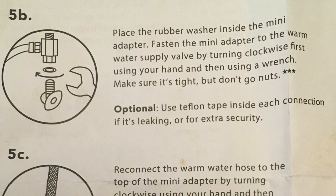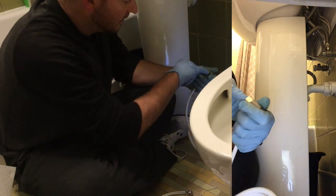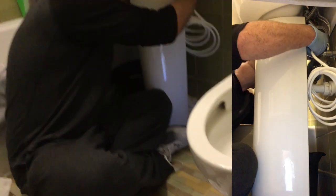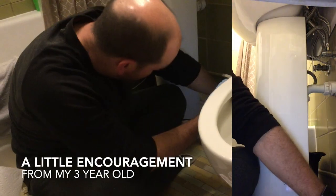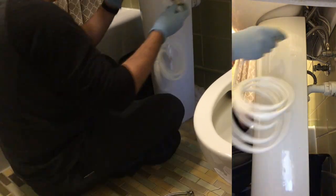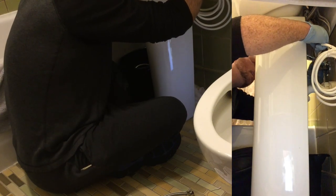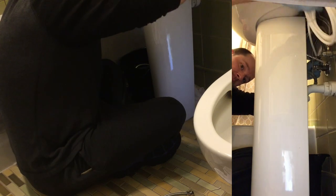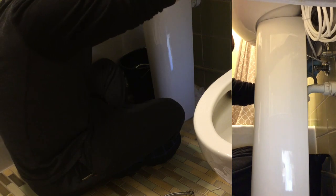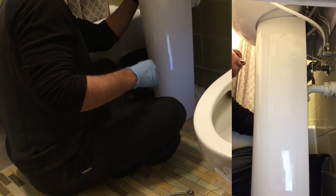The next part is to install the mini adapter for the warm water supply. This was pretty tricky — you have to add in that washer and it tends to fall out a little bit, so make sure it's in there while you're starting to put it on. Depending on your situation this can be pretty tight, so make sure you get it all the way in there. Remember this isn't an arm wrestling competition — if you over-tighten it, that can be just as bad as keeping it loose. So take your time and watch your knuckles.